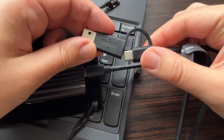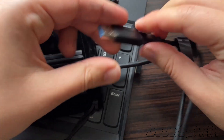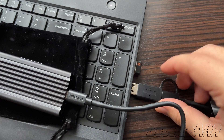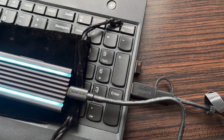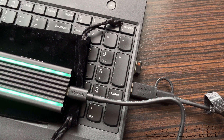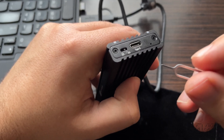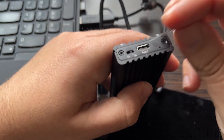If your computer doesn't have a USB Type-C port, no problem — you can connect the device with the provided USB Type-A adapter attached to the cable. Now let's talk about write protection, or in other words, protection against accidental file erasing.